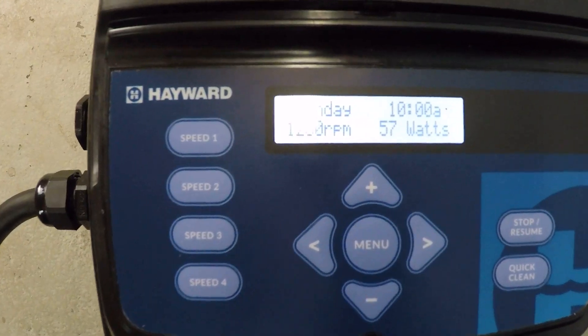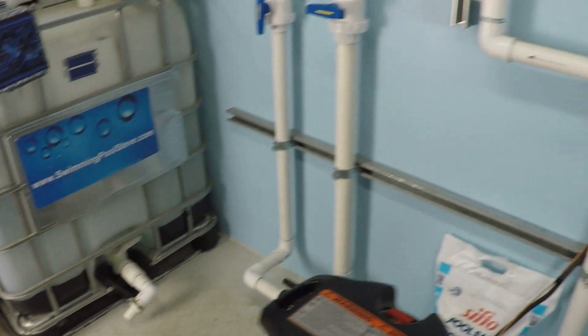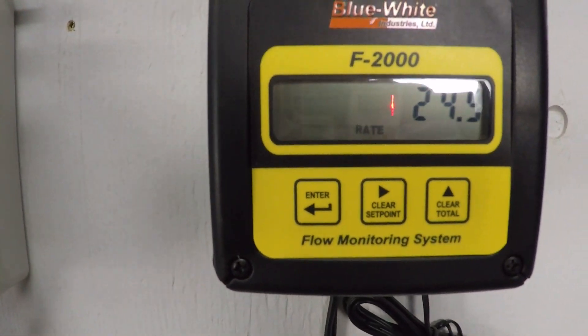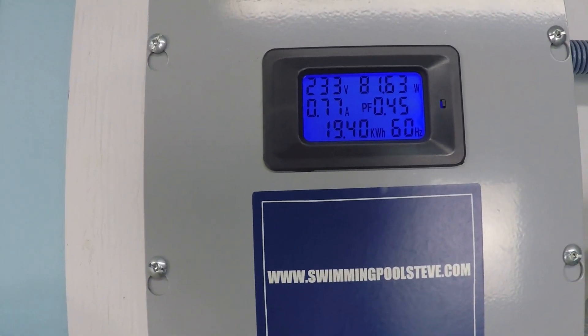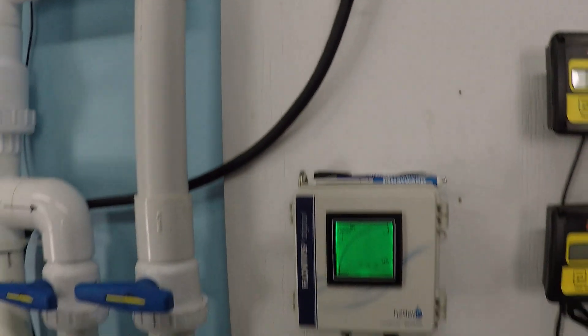Up to 1,250 RPM now. Reading 25 gallons per minute, 81.6 watts, and 0.76 amps of current draw.